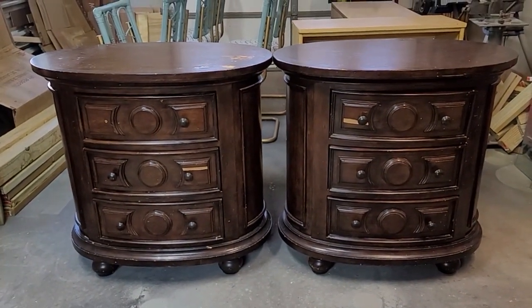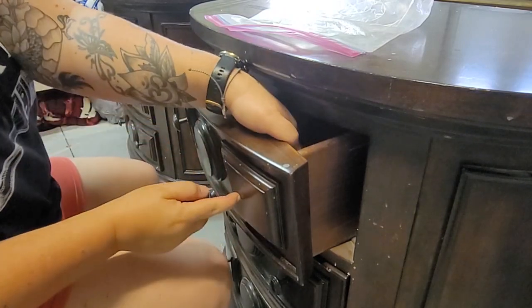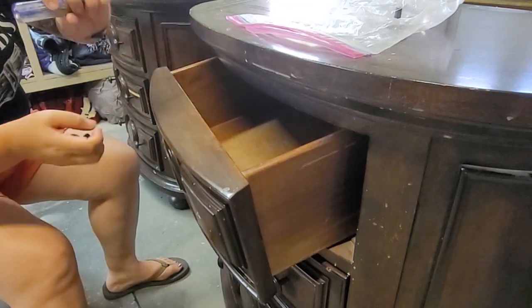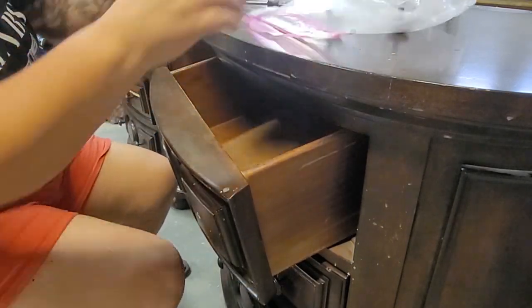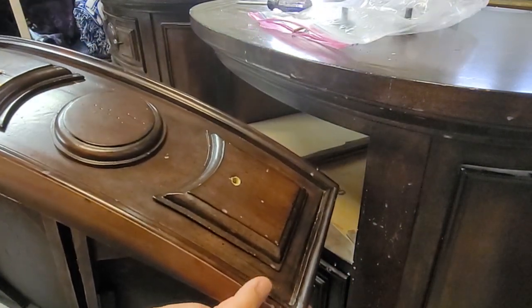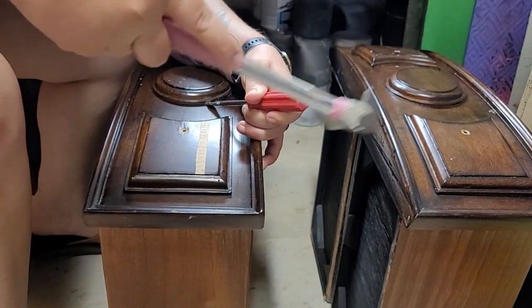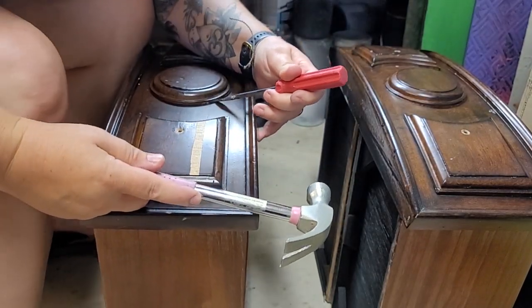These nightstands were a Facebook Marketplace find. Every time I get on Facebook Marketplace, it seems I come across a new furniture flipper. In today's video, we will go over using a 3M AccuSpray Gun to give these a professional finish and hopefully make your work stand out above others.